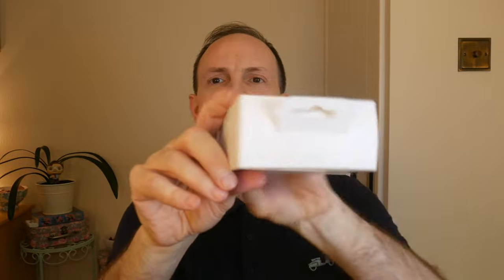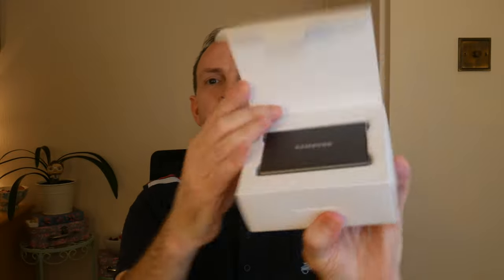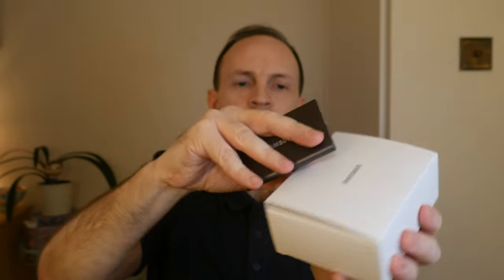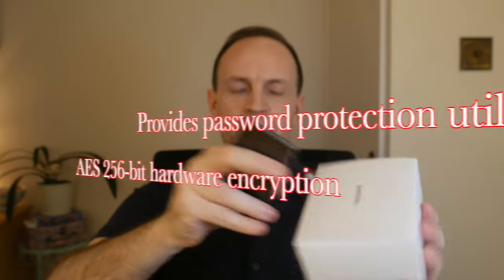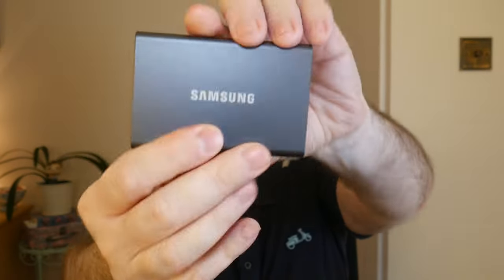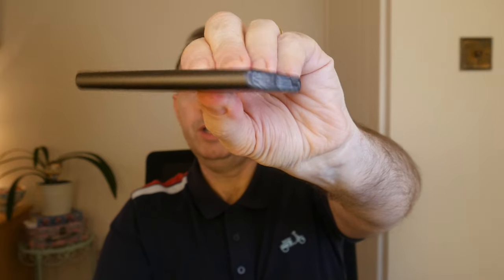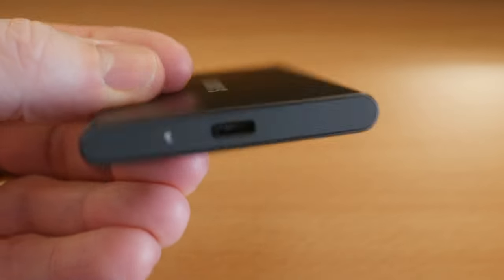Let's have a closer look at the Samsung T7. Here's the box — it's a little bit thicker than the other one. Inside there's another box, and once you pop the lid open you can see the drive inside a little holder. The drive itself is super small, super thin, and super light — it's 58 grams and measures 85 by 57 by 8mm, roughly two to three credit cards wide. It fits in your pocket quite easily, and there's the USB-C interface.